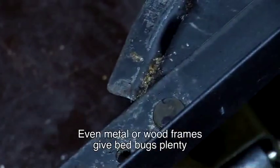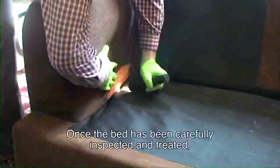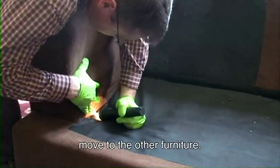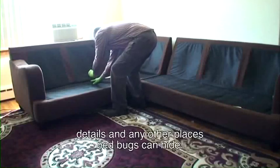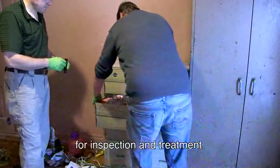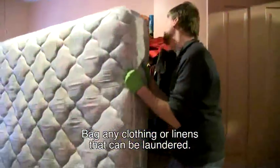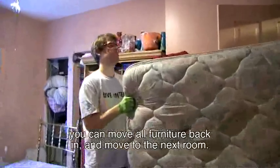Check the bed frame carefully — even metal or wood frames give bed bugs plenty of places to hide. Once the bed has been carefully inspected and treated, move to the other furniture. Check open spaces first, then inspect cracks, gaps, details, and any other places bed bugs can hide. Take out drawers and empty all contents for inspection and treatment. Bag any clothing or linens that can be laundered. Once you've fully inspected and cleaned that room, you can move all furniture back in and move to the next room.